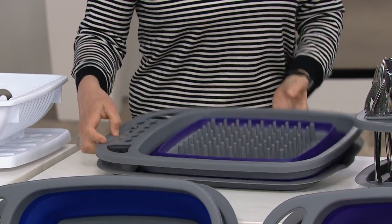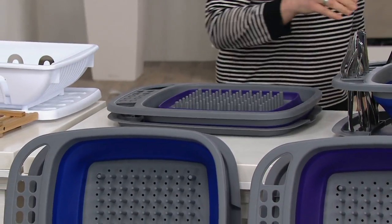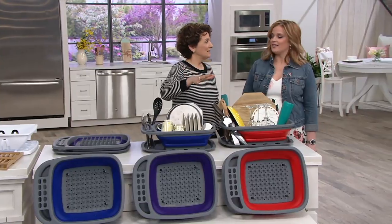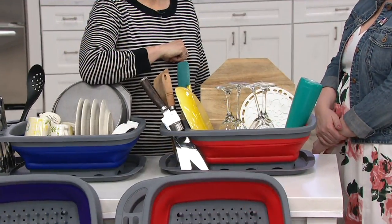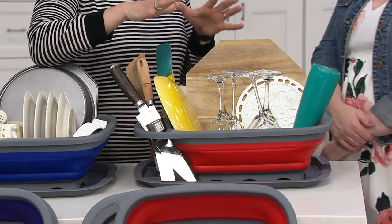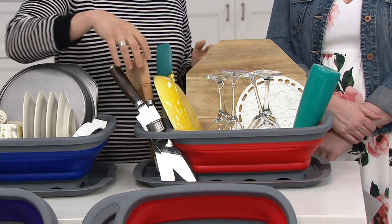It's graduation season. If your college student is headed out to their first apartment, they might have a dishwasher, they might not — and even if they do, there are things you don't put in the dishwasher. But one thing they're not going to have is a huge kitchen, and that countertop space is going to be precious. Where you put your cutting boards, your sheet pans, all those flat things — this can go right in there with them.